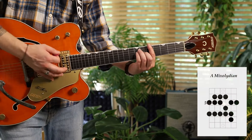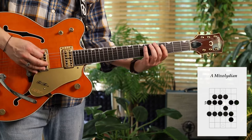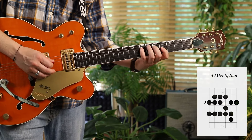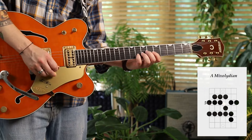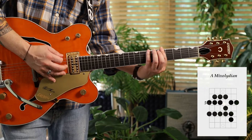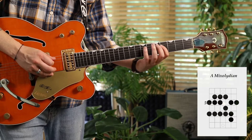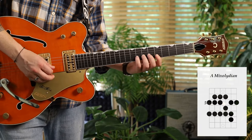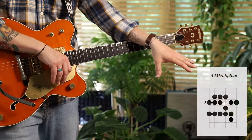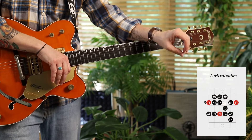Now let's look at A mixolydian, which is a major scale with a flat seven. Kind of a funny fingering there — which you can imagine, that's why folks don't just play that, because it's a little awkward under the fingers. There it is as dots, there it is as intervals.